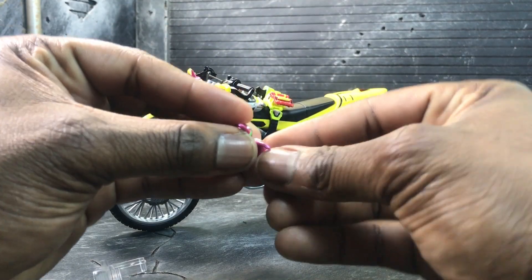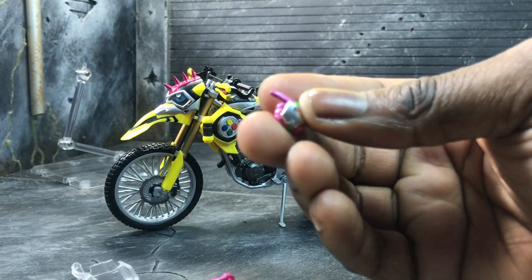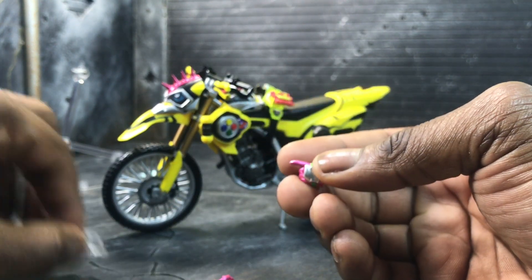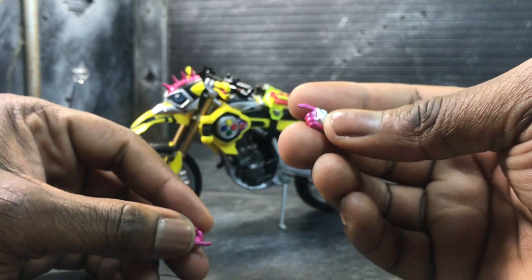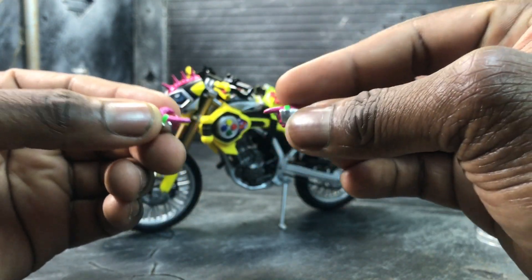The only other thing he comes with is driving hands for Ex-Aid. You don't get hands for other characters because, just like in the show, Ex-Aid is the only one who actually rode him. Luckily the other Kamen Rider figures still come with hands that work just fine. You can also use the driving hands for pointing fingers.